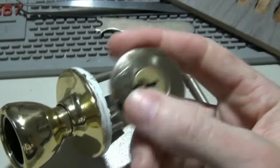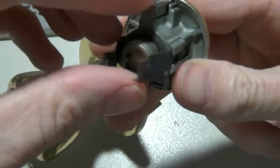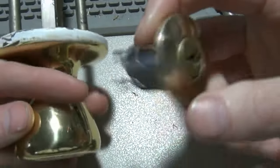Okay, so then you kick your cylinder out, and then you're able to pick it, take it apart, rekey it, pop the cover off and rekey it, shim it open, or whatever you want to do with it. At least you've got it out, so you've got them where you can store them easier and pick them easier.